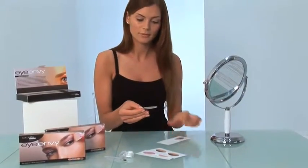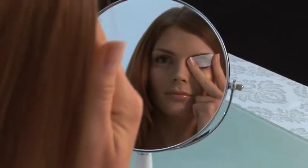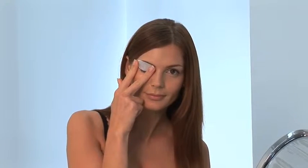Step 1: Place. Remove one oval applique from packaging. Close your eye and center the oval on the lash line. Holding in place with your index and middle finger, making a peace sign.